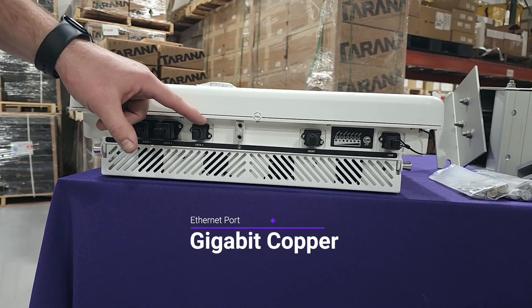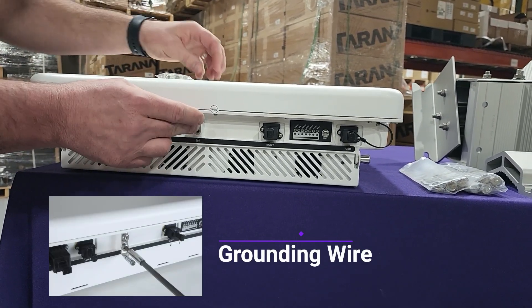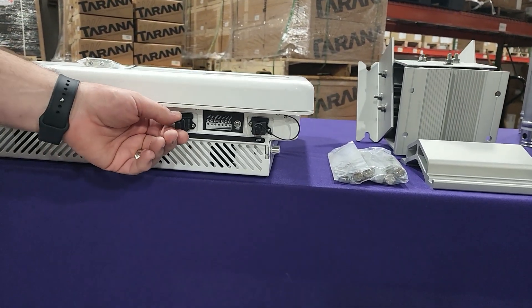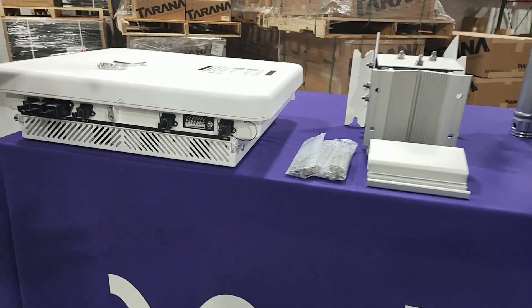Here we've got our traditional copper data input. Here's where we're going to put that important surge lug — you're going to connect that right there. We have our management interface, a traditional copper interface there as well. We also have a USB port and all of your indicator lights here.